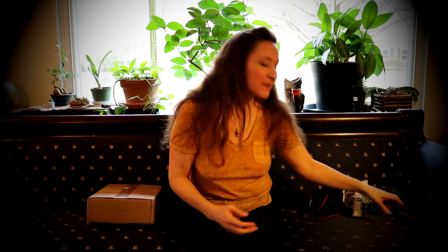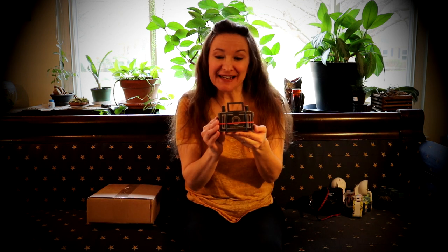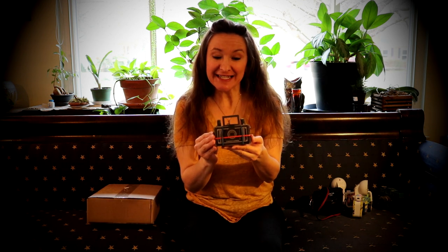Another camera that I built was a pinhole camera. This is made out of cardboard and wood — it's a kit.